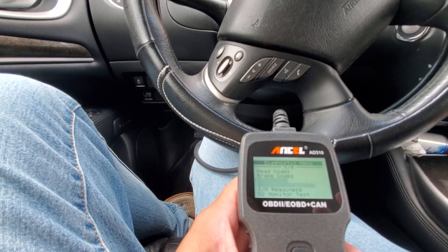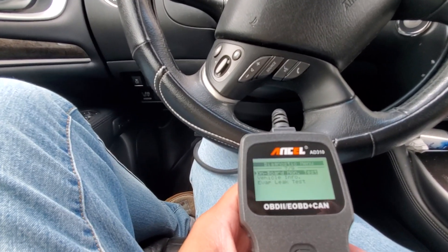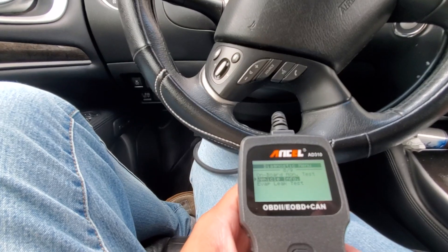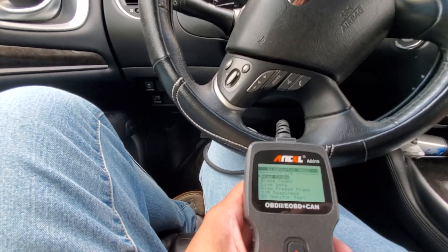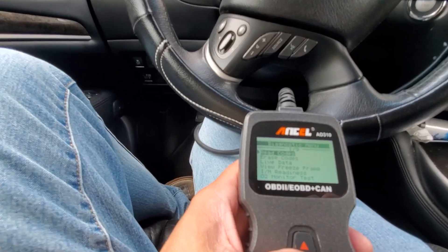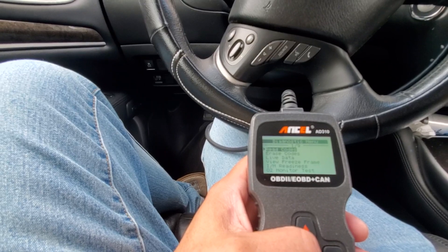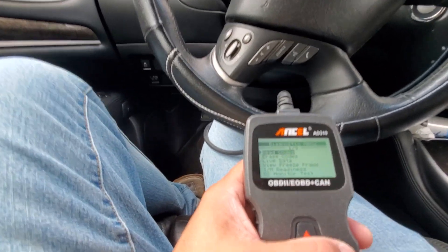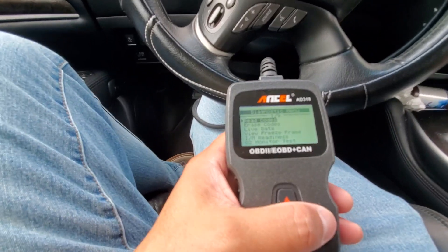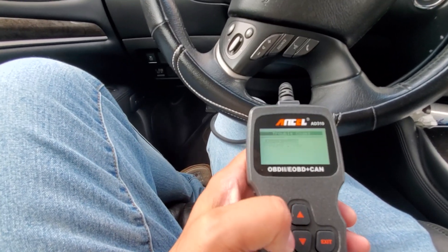It gives you live data for review, freeze frame, IM readiness, O2 monitor test, onboard monitor test, vehicle info, and evap leak test. I'm already happy with this because this is what I'm used to. Even on the cheapest one that I have — I have an Autel. I don't know if Ansel and Autel are connected as a company. But anyway, let's see what each one of these does.